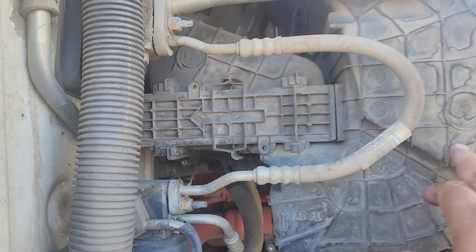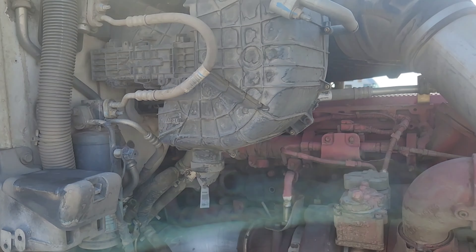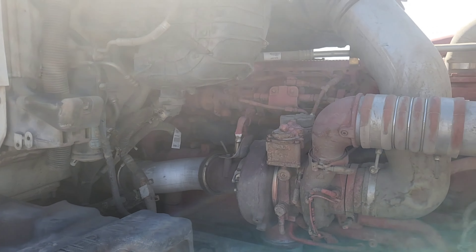Third thing, real easy to maintain, is your engine cab air filter, which is right here. It's on the right side of your engine, right against the firewall.